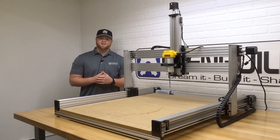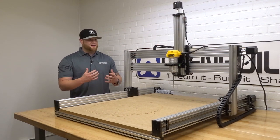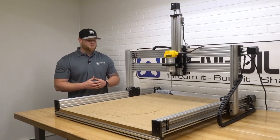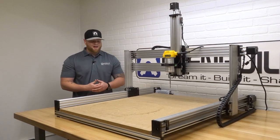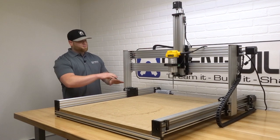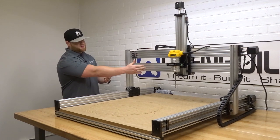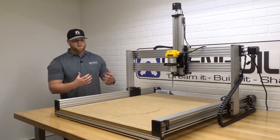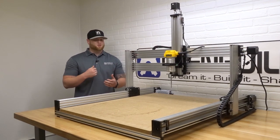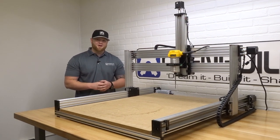Hi everyone, this is Matt from OpenBuilts. In today's instructional video we're going to show you how to modify your Lead CNC. This is really exciting because we've increased our Z height drastically so now we can accept up to 8 inches of material. We've utilized 500 millimeter V-slot on both wide gantries which gives you this increased height, and a 1000 millimeter C-beam with an additional X-carriage to increase the rigidity and strength of the system. Super exciting, let's get started.